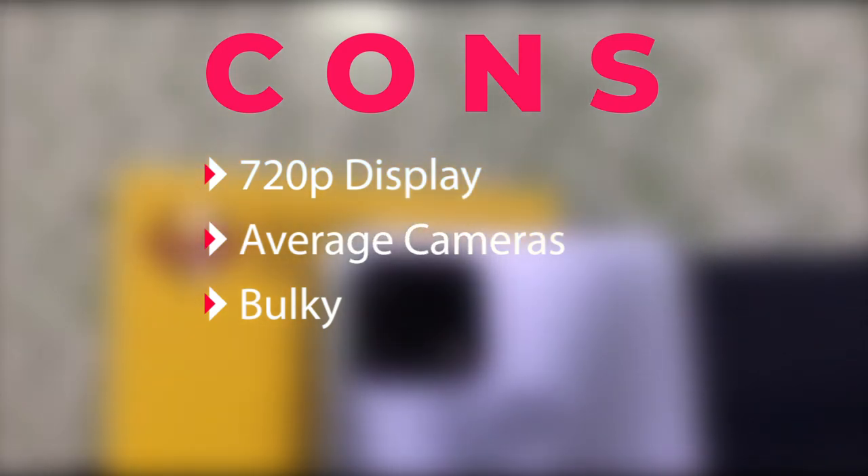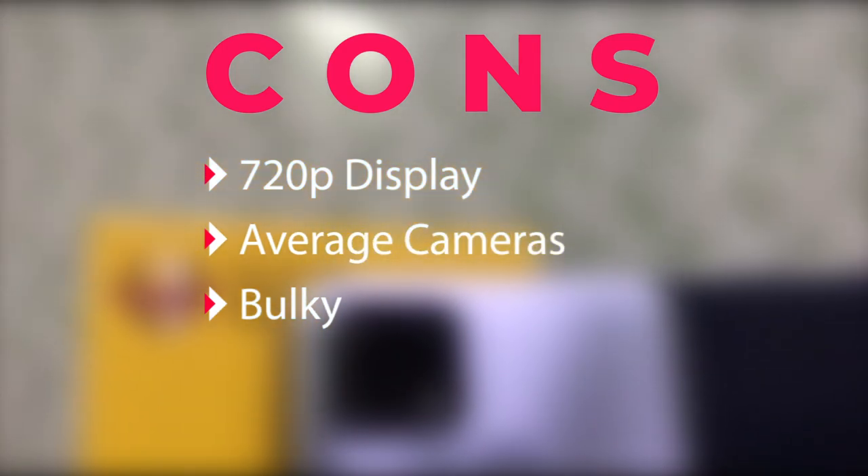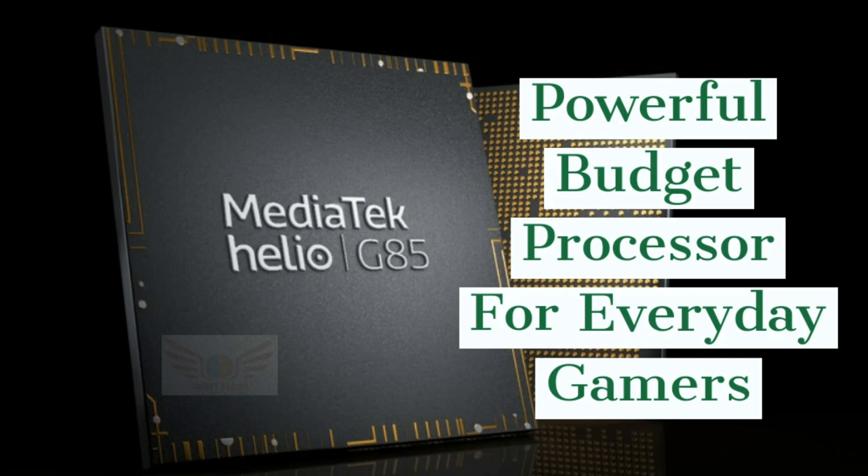If you have a full HD Plus display requirement, you can get a great full HD display but there is a drawback. If you want a gaming phone, you can choose this one — it has the G85 processor.